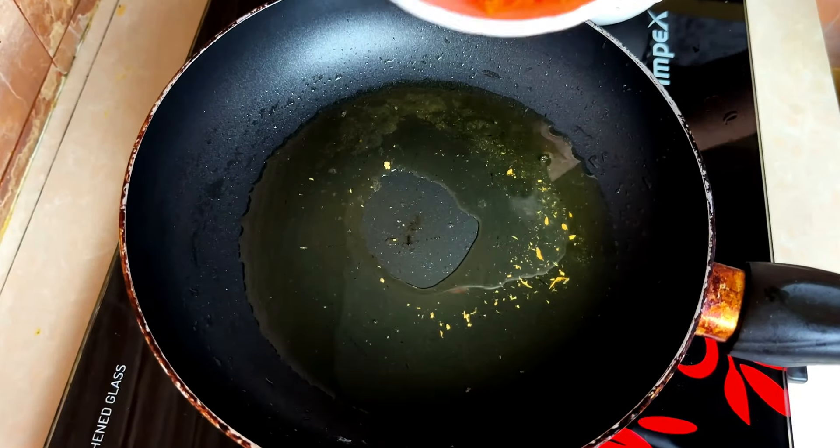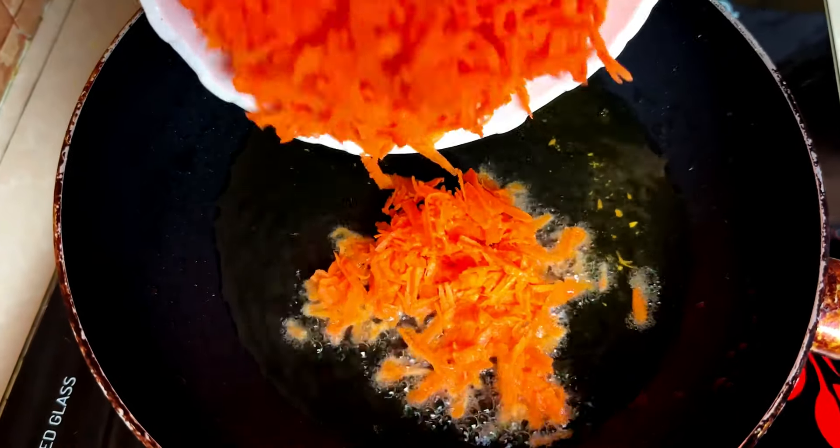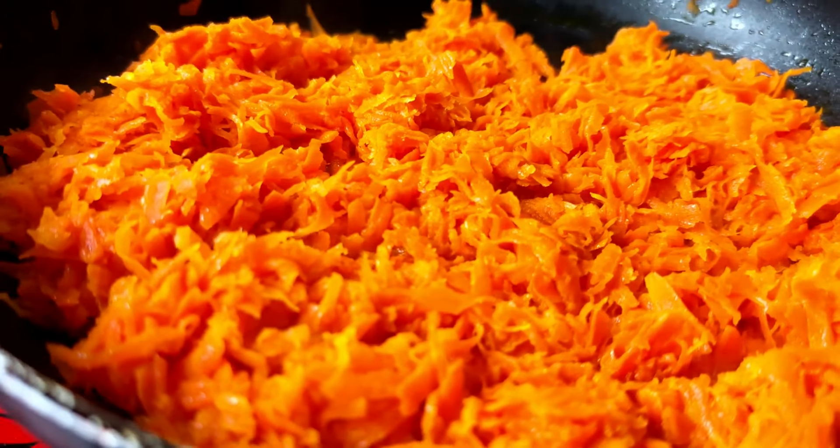Returning to the pan, our spotlight ingredients take the stage — the grated carrots. Roast them until they gracefully shed their rawness.